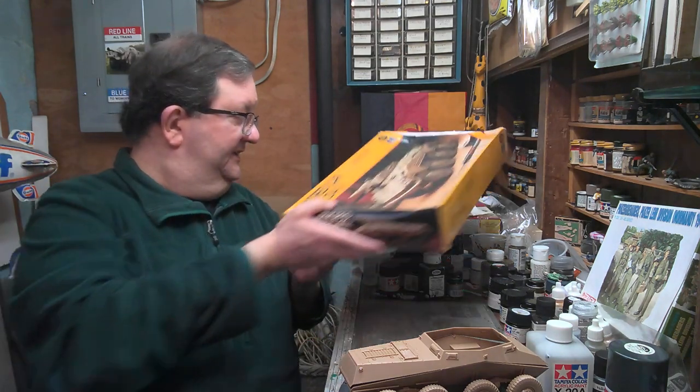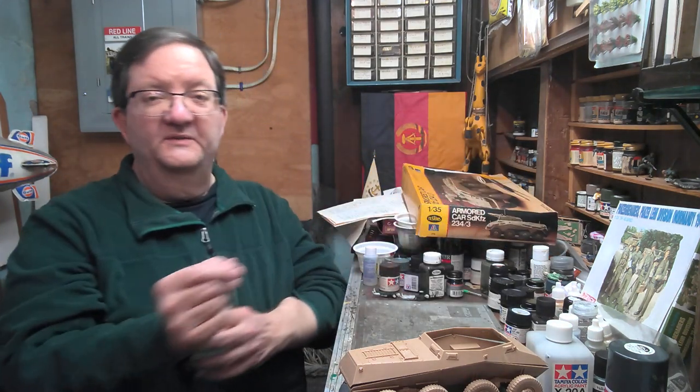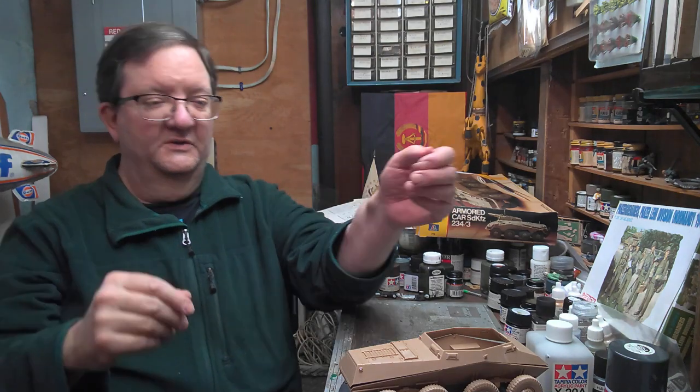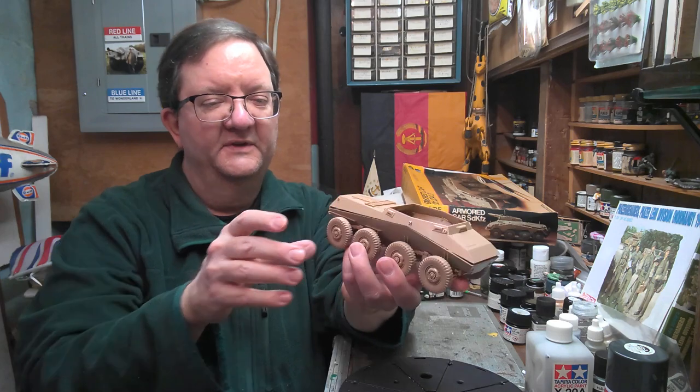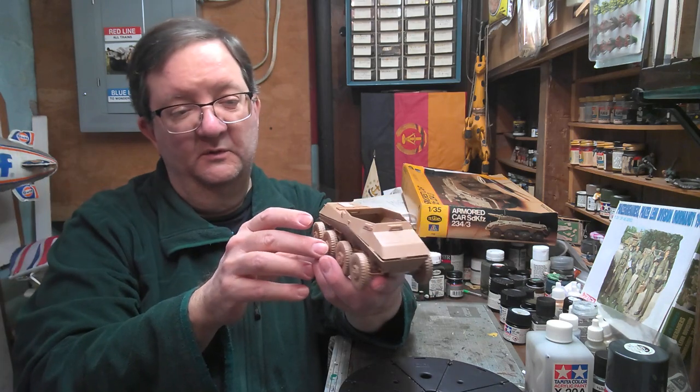I am currently in the process of building this, and I thought this might be fun to show you guys some of this while it's in process. So this is where I am at the moment with it, and I'll try to update you as I go along.